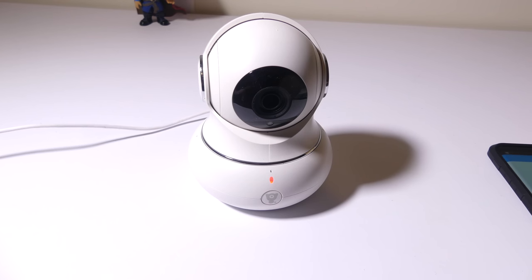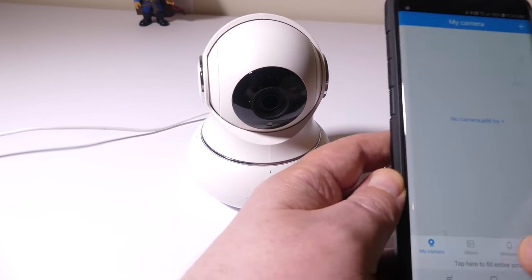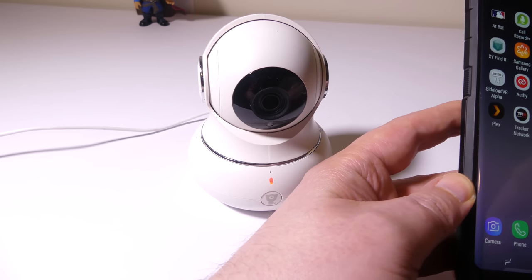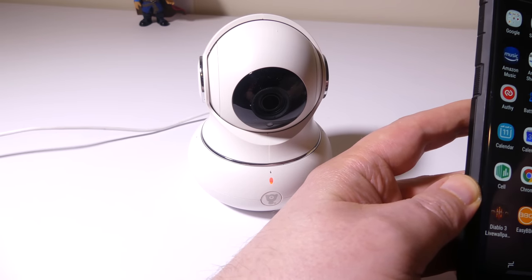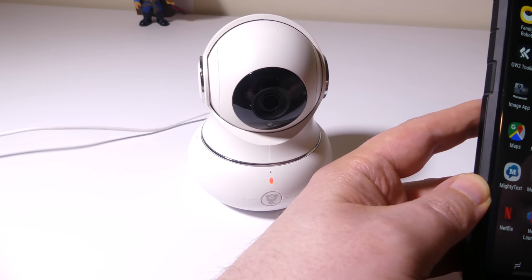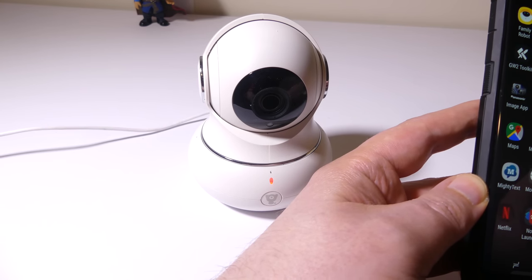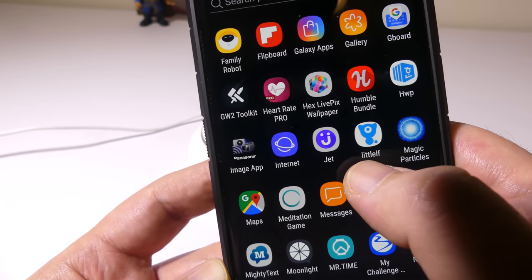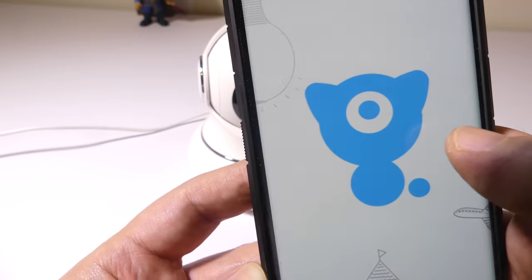Once you get it hooked up to power, it's going to take about 20 seconds or so to turn on and you're going to get a little orange blinking light in the front, which means it's ready to be hooked up. I'm going to show you what the app looks like real quickly just going through setup. Go to the App Store or Google Play and get the Little Elf app — that's what we're going to use.